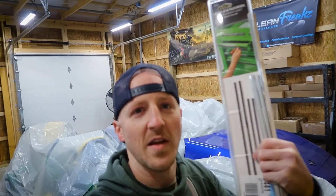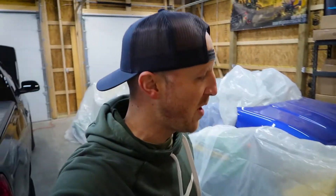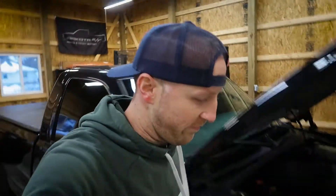All right, so we got the chrome trim off. We'll get the black trim, run over to the other shop real quick, cut the new ones to size, and throw them back on — super simple. Oh my gosh, it's so cold. Yes, I'm wearing a sweatshirt because I'm an idiot.